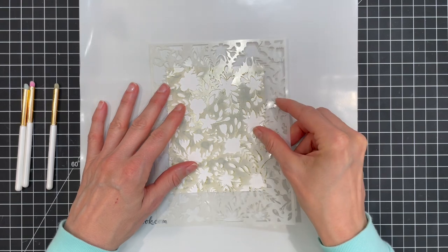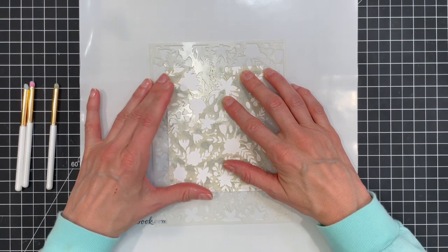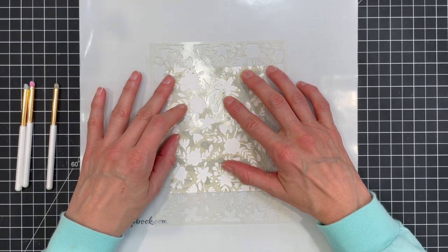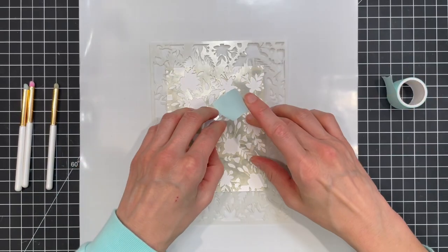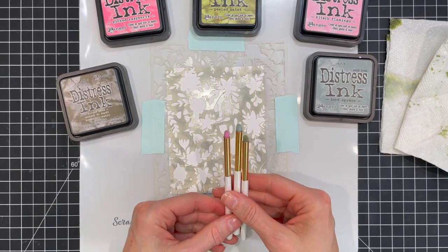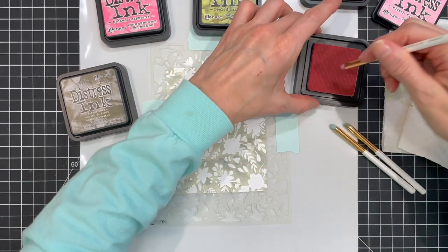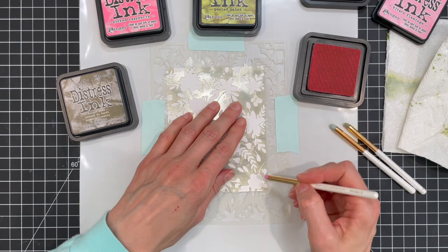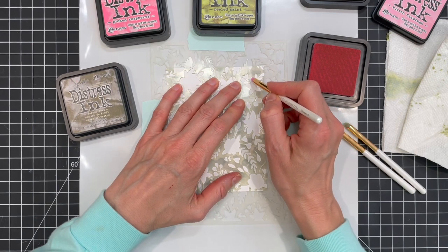I wanted to add a little more color to my monoprint, so here I'm placing the clean stencil back over my monoprint. I'm working on the scrapbook.com double-sided silicone craft mat which grips to my work surface and to the paper so they can't slide around. To help hold the stencil in place I'm also using some mint tape. Using these small blending brushes I'm going to color in the various floral sprigs with distress ink. The colors I'm using are Kitsch Flamingo, Picked Raspberry, Peeled Paint, Forest Moss, and Iced Spruce. These brushes are about a quarter inch in size and are helpful for applying different colors of ink to the small sections of the stencil.